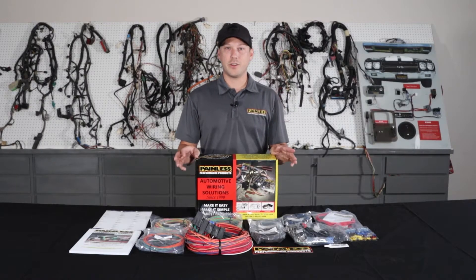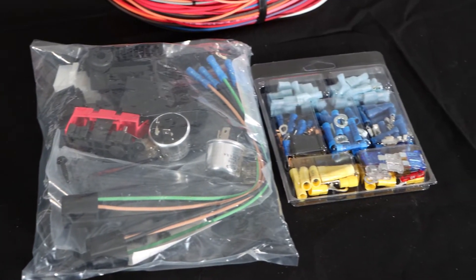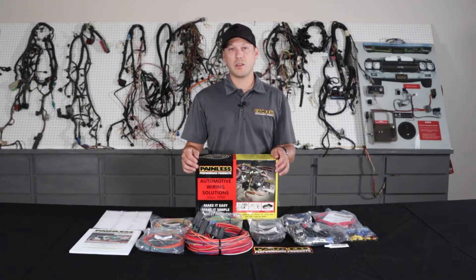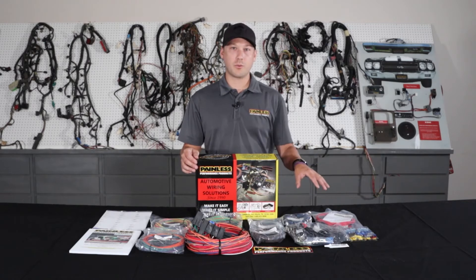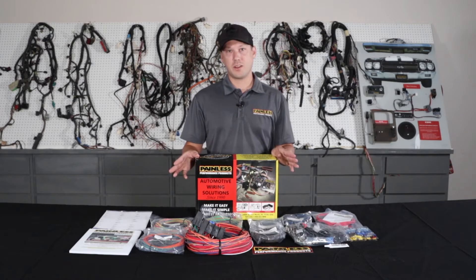These work great for the kind of obscure cars that there's not a specific harness for — old hot rods, Model As, anything like that. We're going to give you all the terminals and the universal based stuff, flasher relays, horn relay. Every circuit is going to be fused and protected from the alternator as well, keeping the whole system safe, but not a lot of specific connectors.